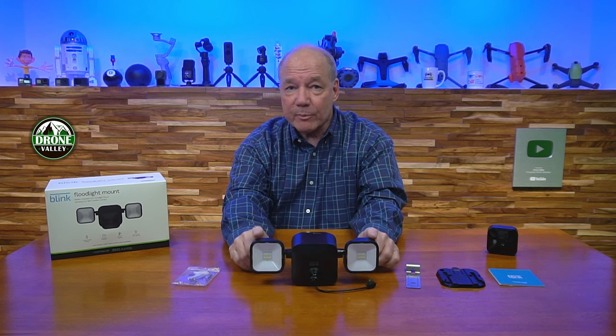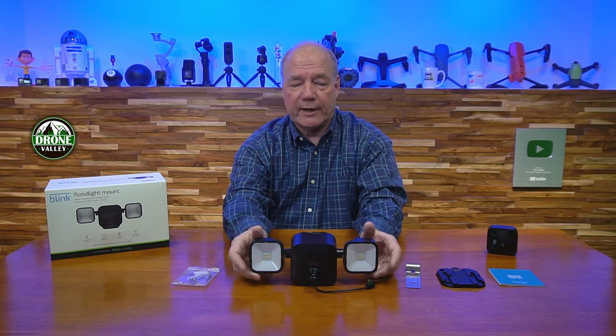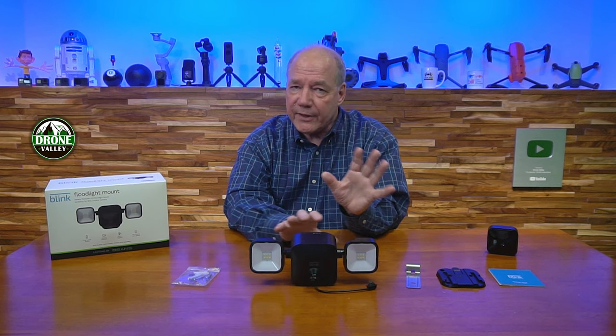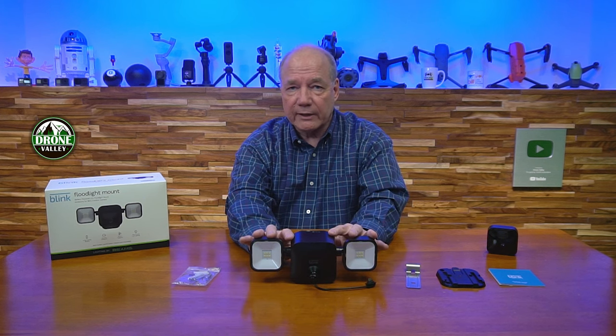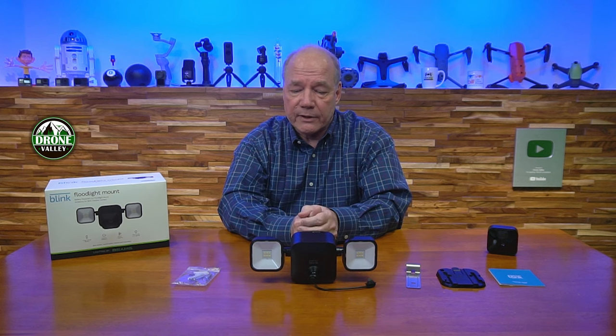I love the brightness — 700 lumens is really about the brightest you'll find for a standard outdoor mount. Solar lights outside won't be anywhere near 700 lumens. This is plenty of illumination for a walkway or patio without being too bright. If the lights are too bright they'll drain the battery faster, so 700 lumens is a great balance between battery life and brightness. I also love that the batteries power the camera too — some competing mounts are just floodlights and still require internal camera batteries.